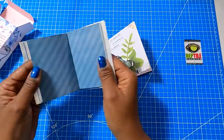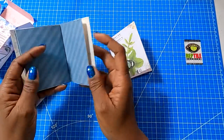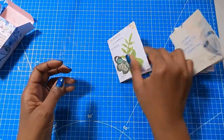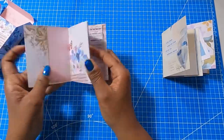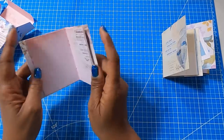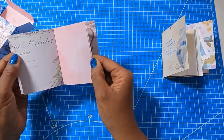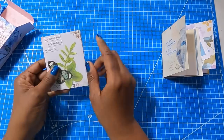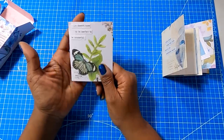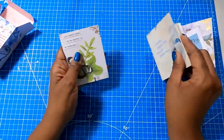We have page after page of writing space and page after page of embellishment space so that we can add little stickers and words of encouragement. You have a total of 18 places in these little books where you can write. And when finished, these books are 3x4. So these are really nice sizes to be able to drop into your purse, tuck in your back pocket, drop in that briefcase. So many options with these.